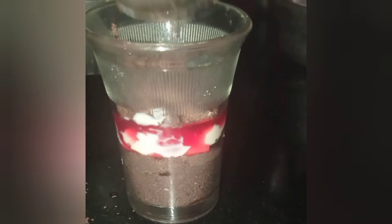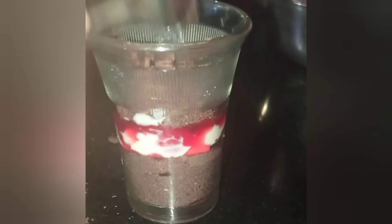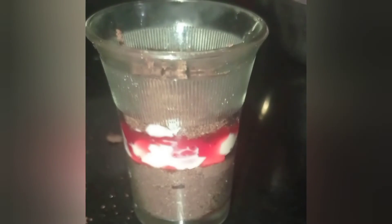Now we will repeat the same procedure once again, but this time we won't be pressing the Oreo powder downwards. Instead, just put it gently over it.